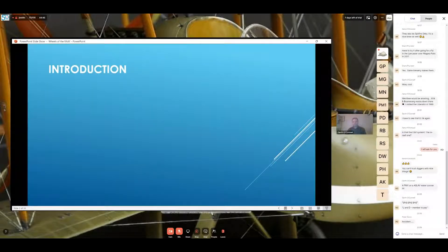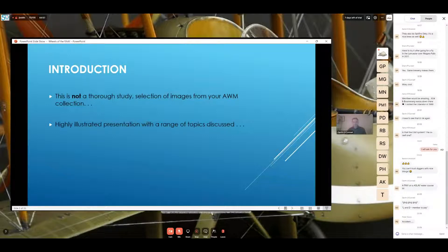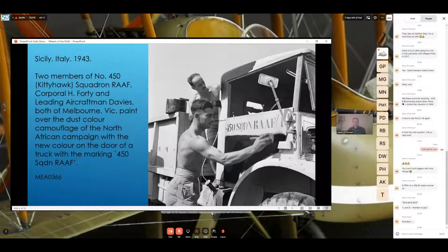This is not a thorough study — it's a selection of images from the War Memorial collection, highly illustrated, covering a range of topics such as vehicle types including captured enemy vehicles, camouflage, and markings including some ground-based nose art. This image from Italy in 1943 shows two members of 450 Squadron applying paint — appears to be black, hand-applied over a sand or tan base — to the side of one of their vehicles.